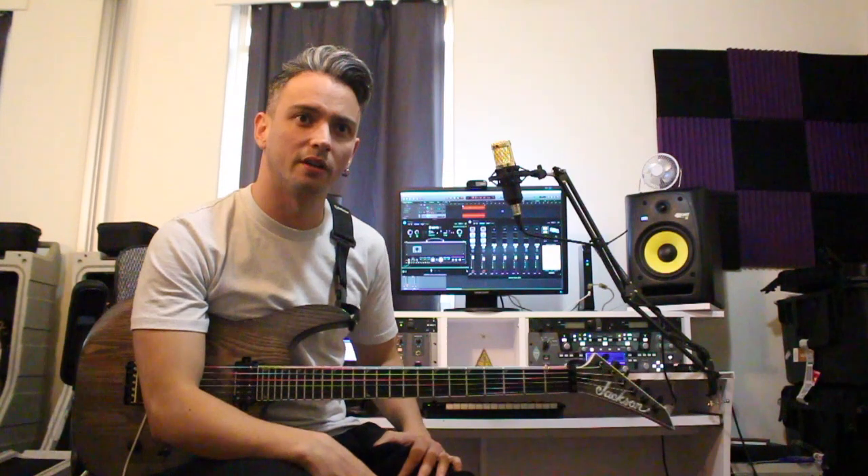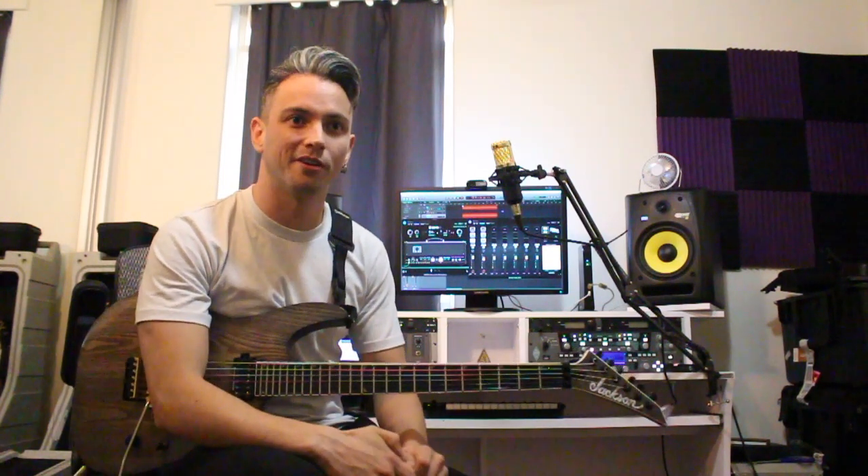Hey everybody, I'm Nick McLernan. I play in the Australian metal band Make Them Suffer, and welcome to my very humble home studio.